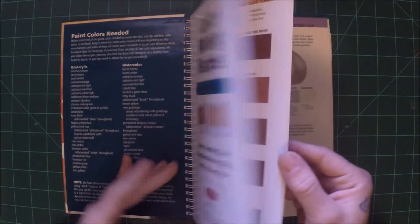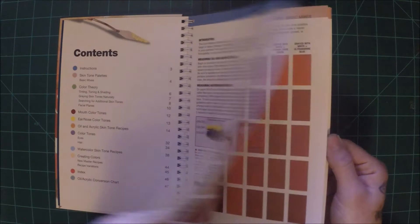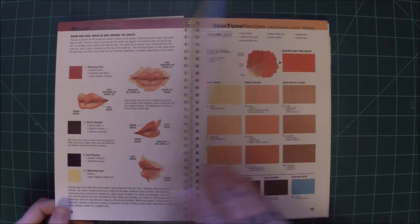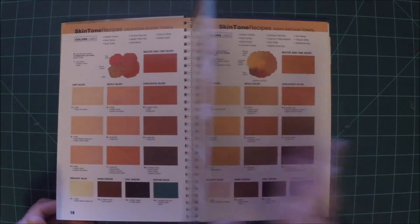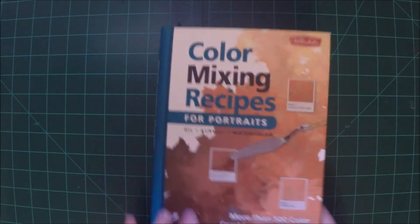Here's another good color mixing book. I haven't really done portraits much — this is kind of a book in preparation for that, hoping it would help me out. I do want to start doing portraits soon. You can't go wrong with any number of instructional books. This one is great just to get different skin tones in oil, acrylic, and watercolors — so you can't go wrong with that.